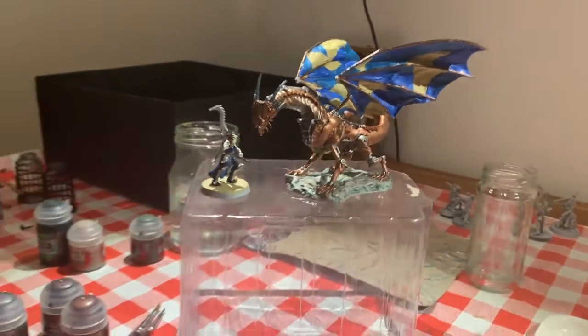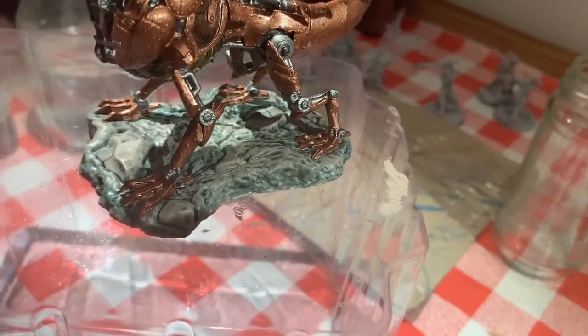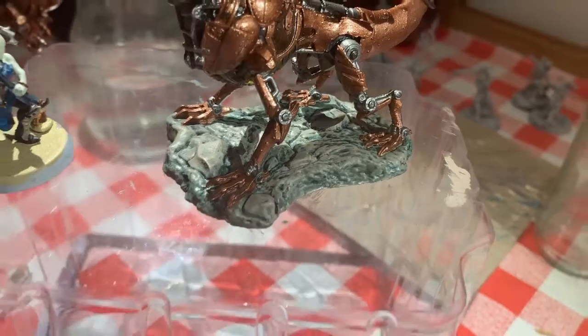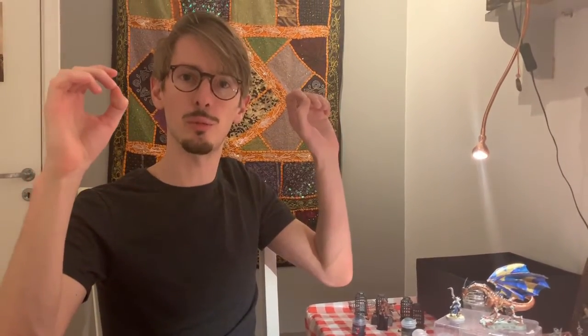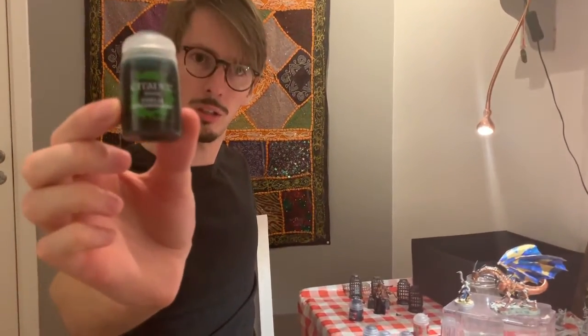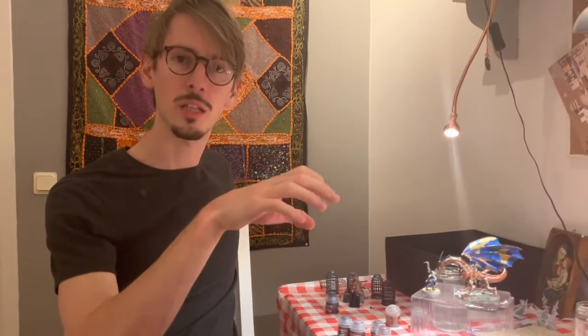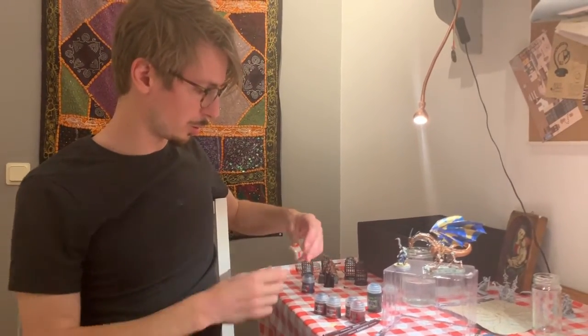So this dragon only has base colors on it. On the ground I was experimenting with trying to thin out a green base color, but it was not working out properly — as it was drying the pigment went to the sides of the little puddles, so it was not an even shade. So then I picked up Coelia Greenshade, which is a shade color, and it worked much better because when it dried it settled inside the cracks and not on the outer borders of the puddles.